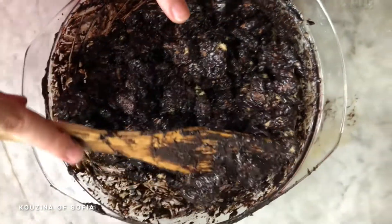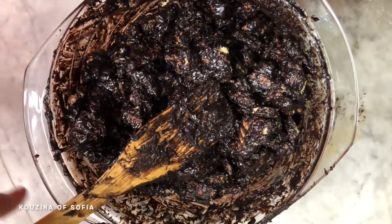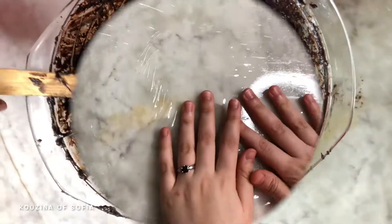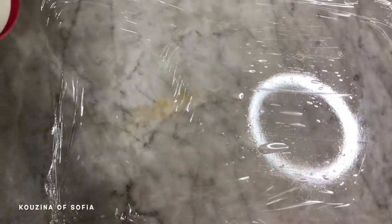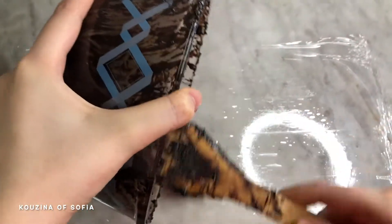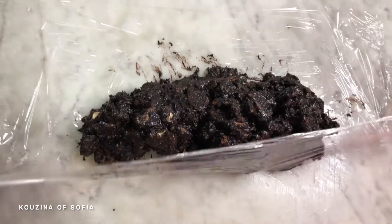Once we've mixed everything and coated our biscuits with the chocolate mixture, we clean our surface and lay down a plastic wrap. Now we take our mixture and pour it onto the plastic wrap to start the folding process.